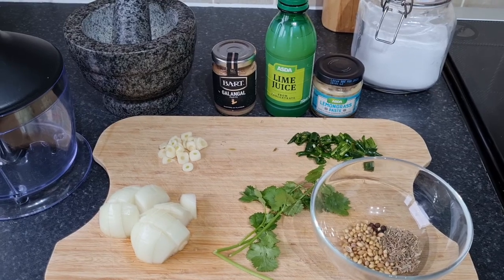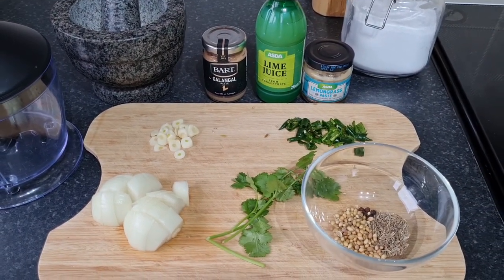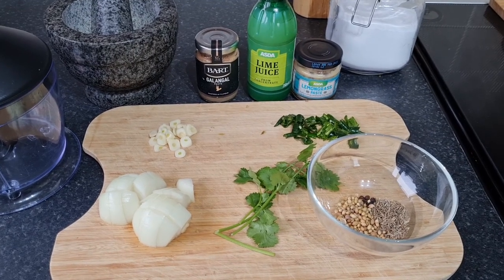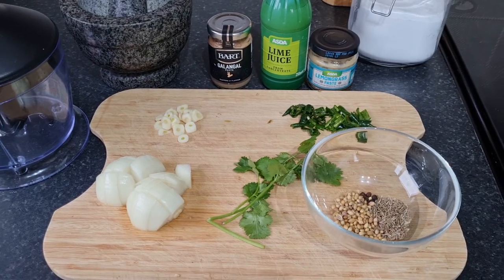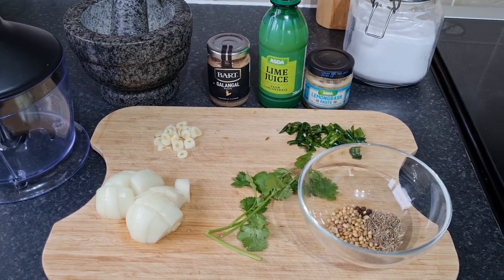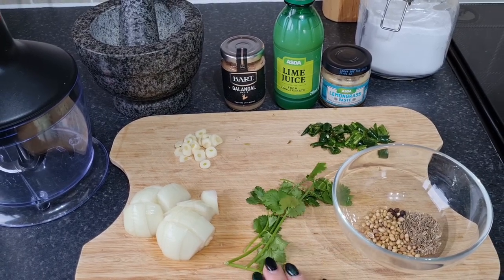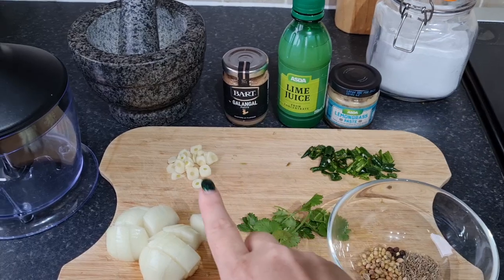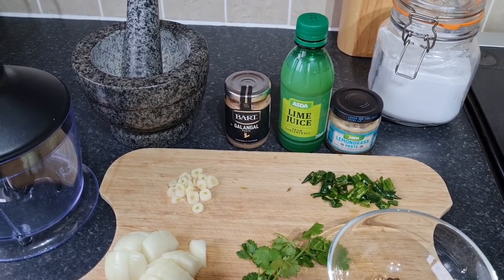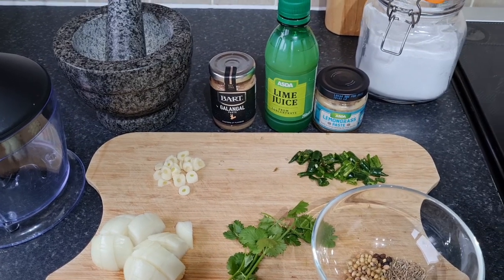Using the pestle and mortar helps release flavours enhanced by the dry-frying, but you don't have to - just pop them straight into your food processor after dry-frying. Dry-frying is optional but it will make it taste amazing - only takes one minute. The rest of the ingredients are: about 60 grams of roughly chopped small onion, two stems of coriander with leaves and stems together, five green chilies, two roughly sliced garlic cloves, a teaspoon of galangal paste - a mild Thai ingredient similar to ginger - a teaspoon of lime juice, and just under a tablespoon of lemongrass paste.